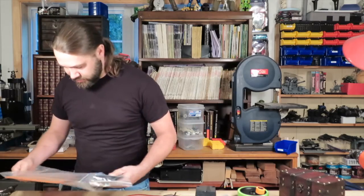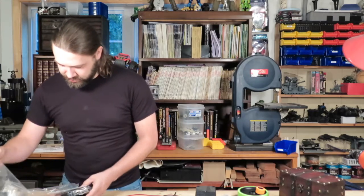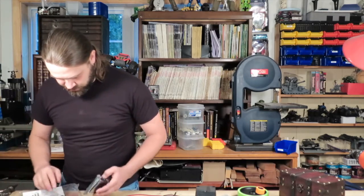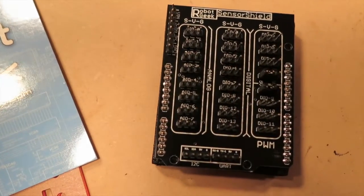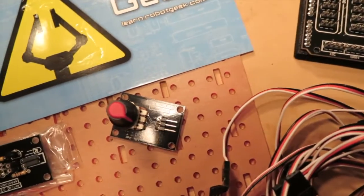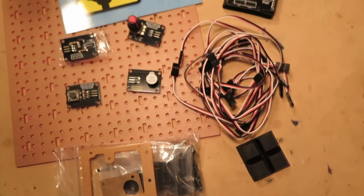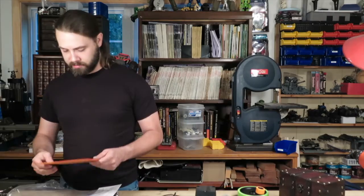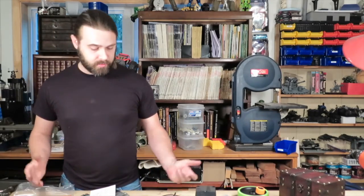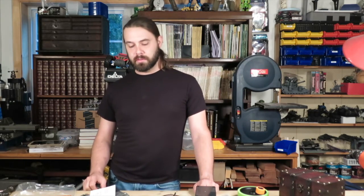We'll go ahead and open this bag while we're into it. This is the stuff they guarantee to be in every box. Here's your drivers, servo wire, and standard hardware. This is the workbench they're talking about — so don't think you're getting a full workbench. You're getting this — this is their workbench.